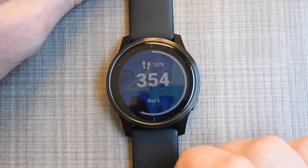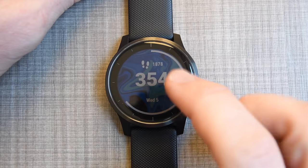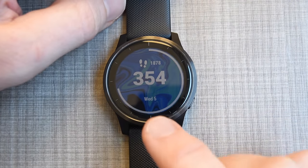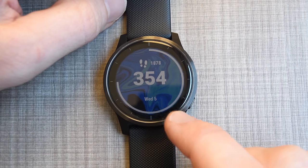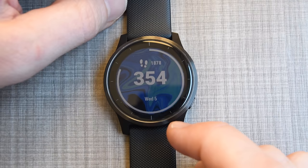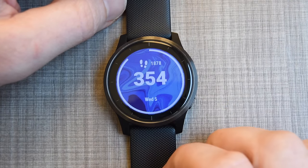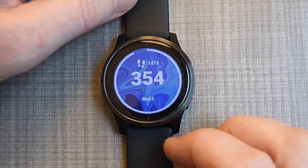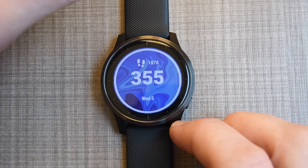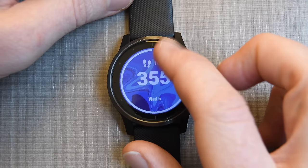Right here is the watch face — this is customizable. You can download your own watch faces or third-party watch faces. I've just got the default one right there. The brightness level is about 35 or 40% on the watch — you can increase or decrease that. I've set the backlight to the long setting for this demo so it doesn't constantly go on and off.